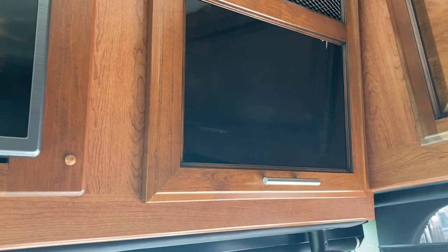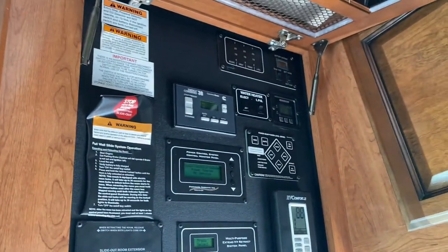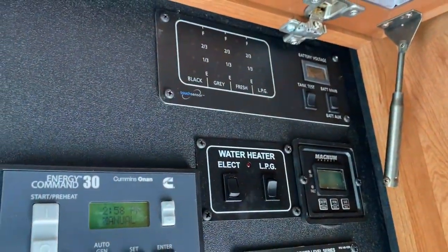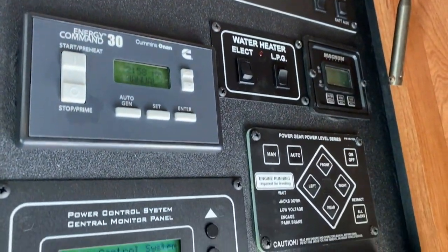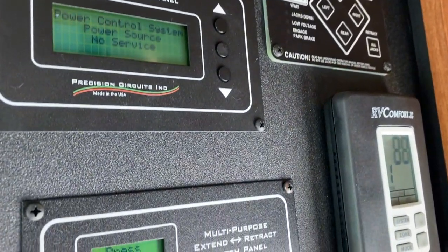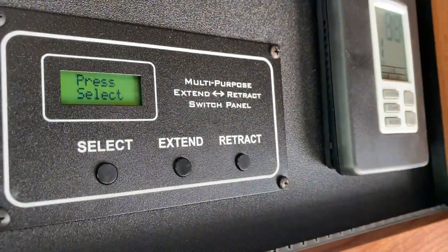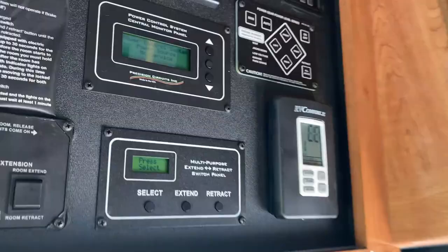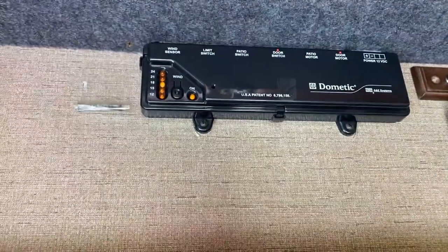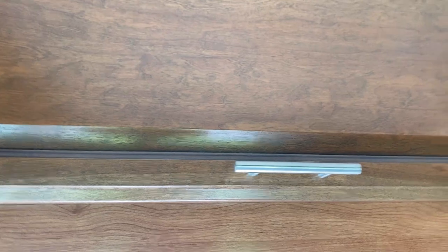Right above the entry we have our command center, where we can monitor all of our tanks — the fresh water tank, gray water tank, and black tank. We can also turn the water heater on to electric or gas. We have central heating and air on the RV Comfort monitor here, and we can control the awnings and steps right from this panel. In this cabinet we have the Dometic awning control panel — if the wind gets too high and the awning is out, it will automatically bring it in.